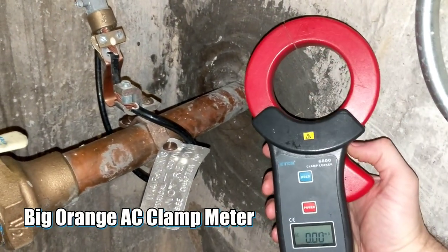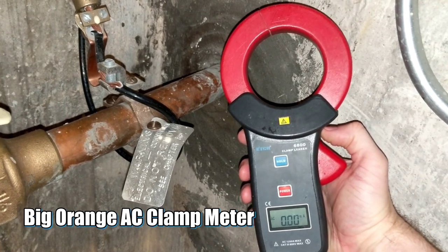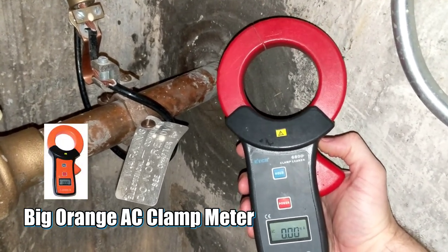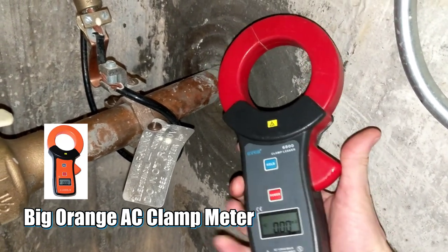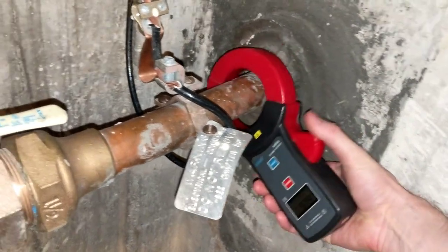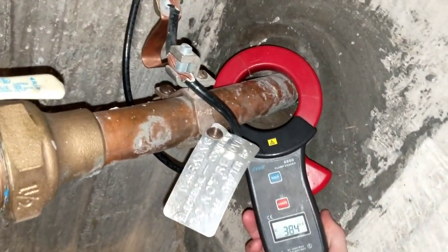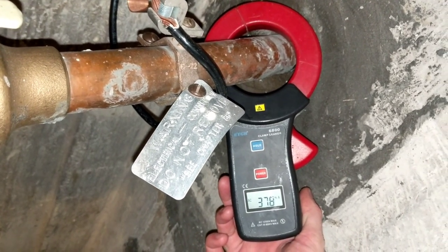We're using a very trusty clamp meter. This is on our website as well, electoral.com. It's now the big orange meter on the website — it used to be big red, just a little bit newer. When we clamp around the pipe, we are getting a reading of around 380 milliamps.